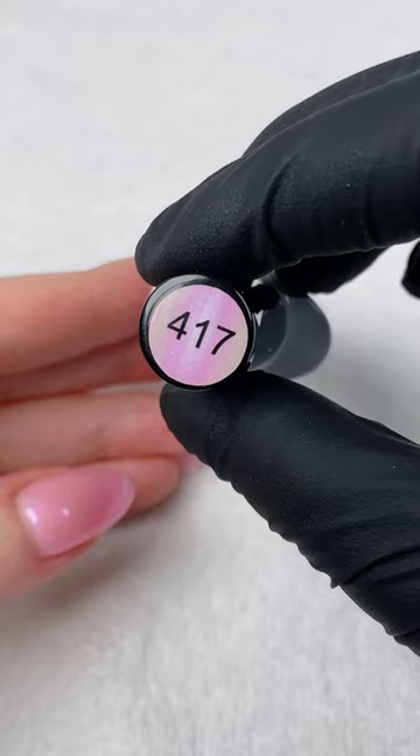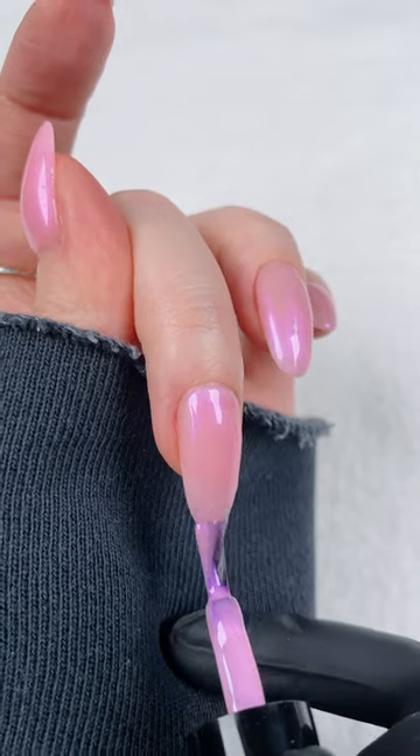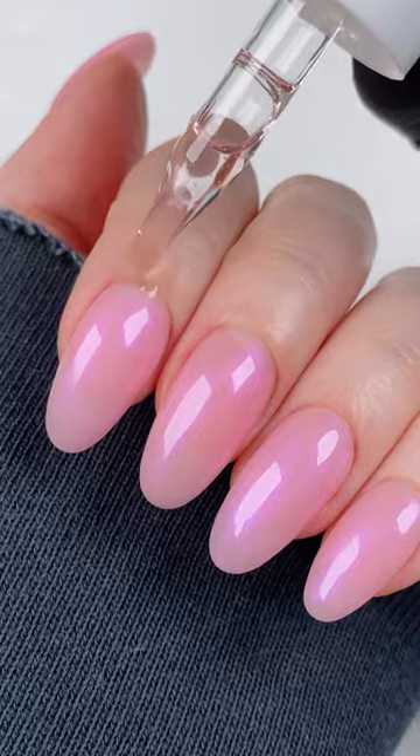I'm going to use this Mermaid Pink Topper by Rarjism, and I cure that for 45 seconds. Lastly, I'm applying a non-wipe top coat, curing it for 45 seconds, and finishing off with a little bit of cuticle oil.